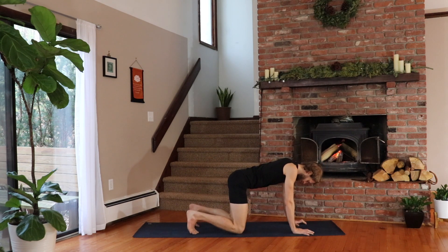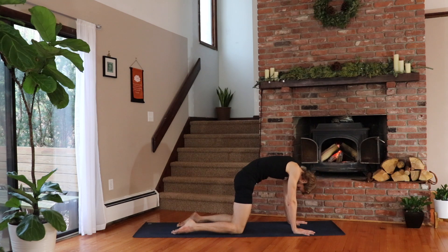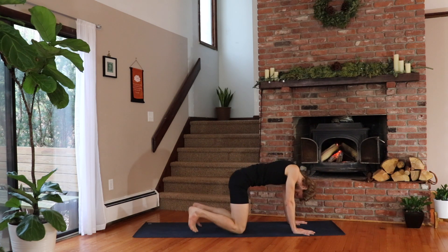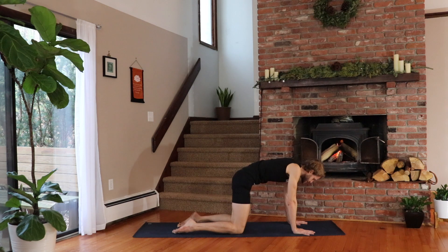As you inhale, tuck your toes, lift your chest and roll the shoulders back as you look up. Go the other way — exhale, tops of the feet, press, round your spine and gaze toward your belly button. Again, inhale — lift your heart, roll the shoulders back and stick your tail out, look up. Exhale, rounding, gaze to navel, draw the belly button in and tuck the tailbone.